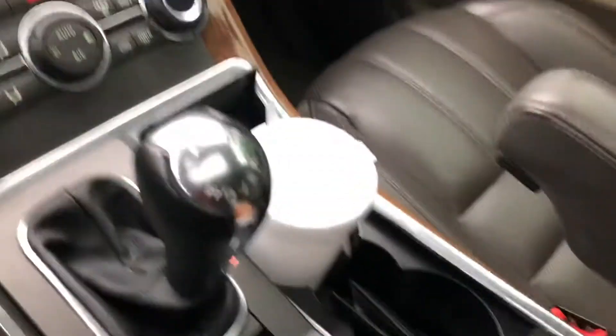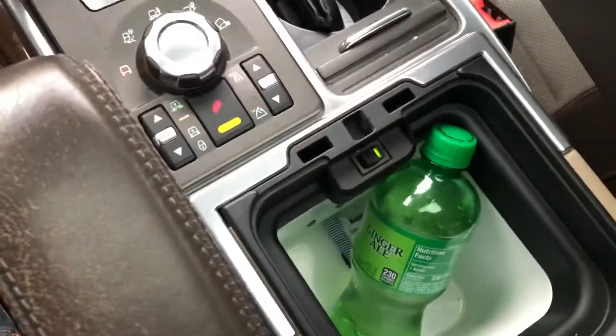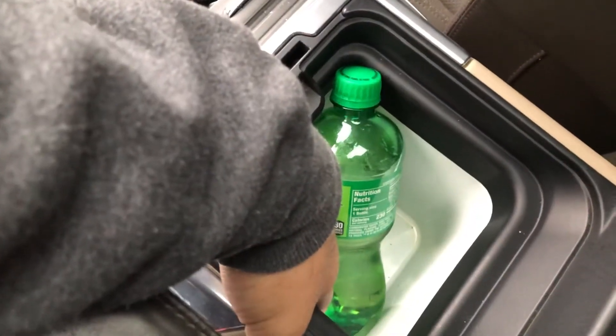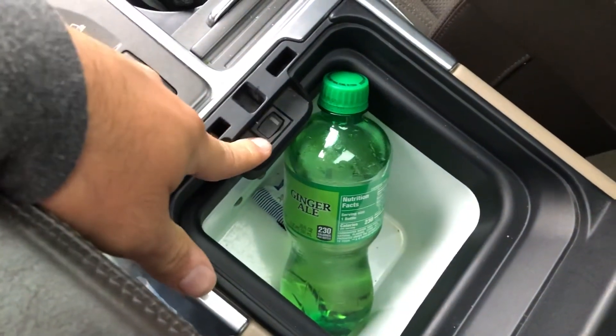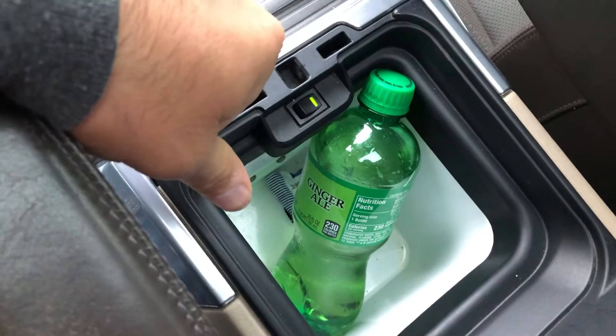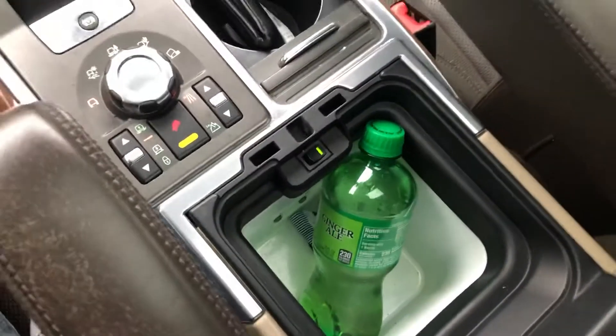Right in here you lift up the armrest, lift up this little thing, and you got a fridge. I can feel it's already getting kind of cold. That's how you switch it off — you can even hear the little fan motor spinning. It gets pretty cold.